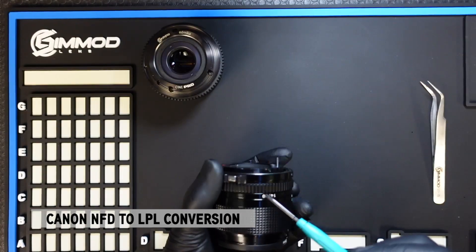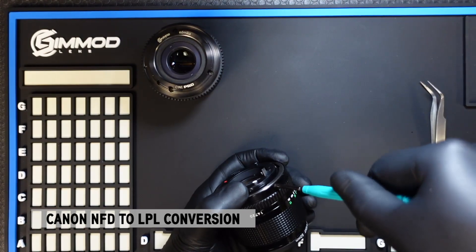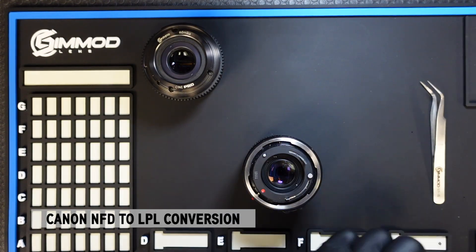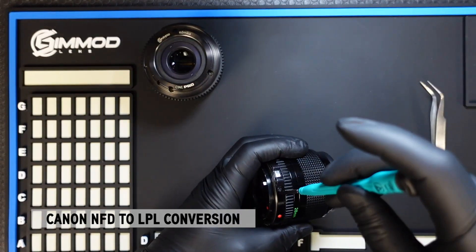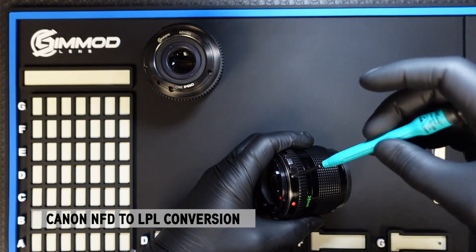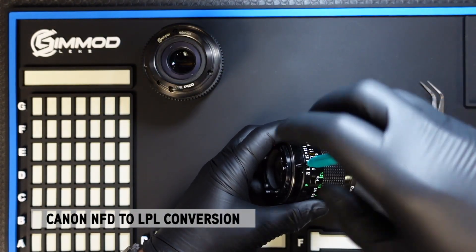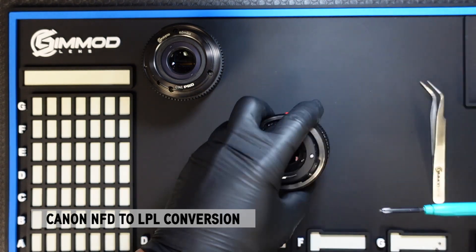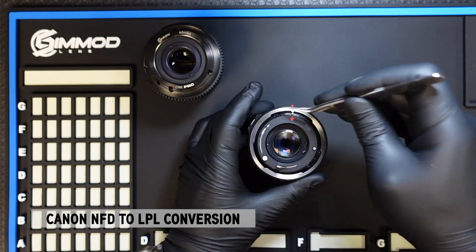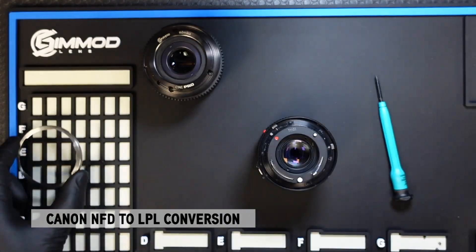First we have to remove these three screws that are holding the outer locking ring. It's important to remember that the conversion process for LPL is very similar to that of the EF — the only difference is the LPL mount itself. Once those three screws are removed, you'll need a set of tweezers to prop this up and the silver ring will just come off.